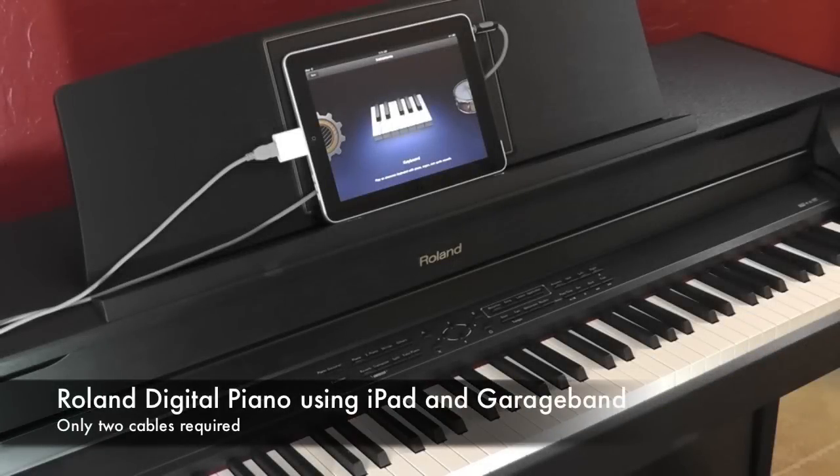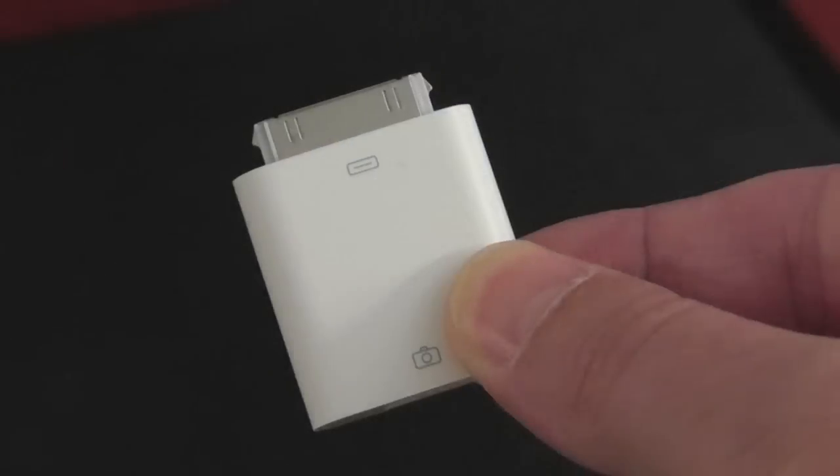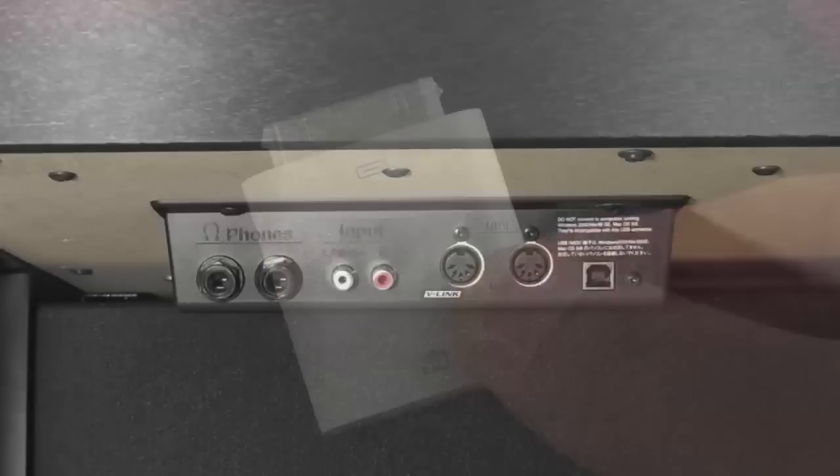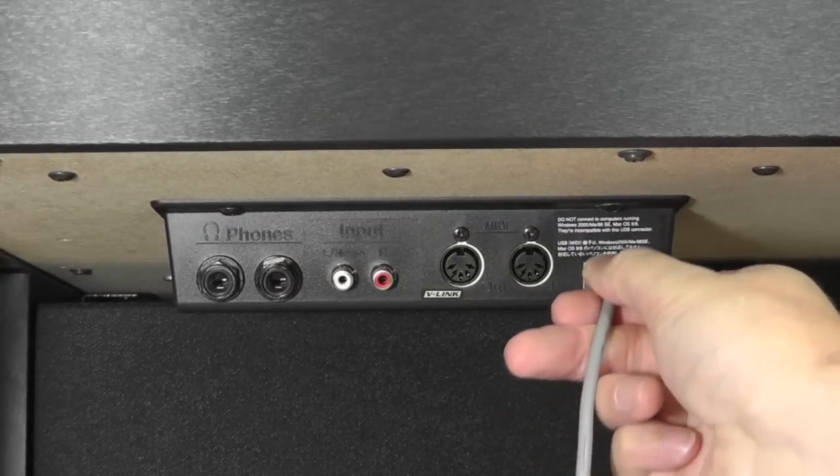This video will show you how you can use GarageBand on your iPad and very easily connect it to your Roland Digital Piano using the generic MIDI driver. You will need the iPad Camera Connection Kit, a USB cable, and an audio cable.